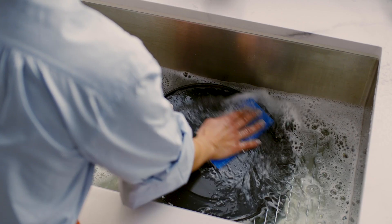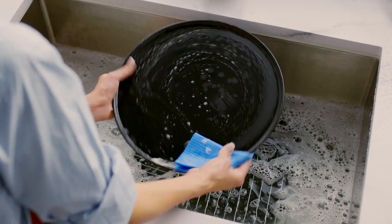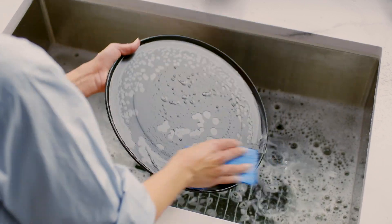Using a mild detergent, wash each accessory in warm soapy water with a soft sponge or plastic scouring pad. Do not use abrasive cleaning agents, metal scouring pads, or metal utensils to clean any of the accessories as they may damage their surfaces. Now rinse.